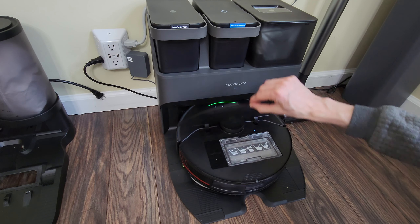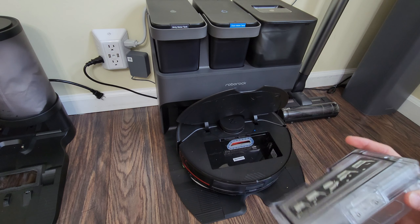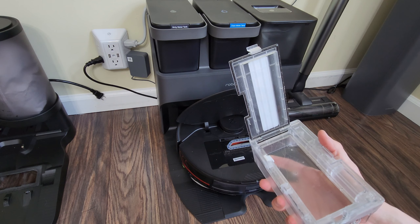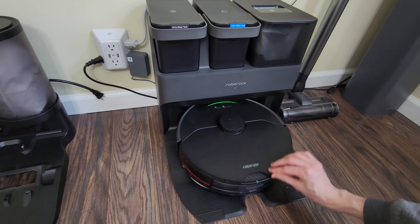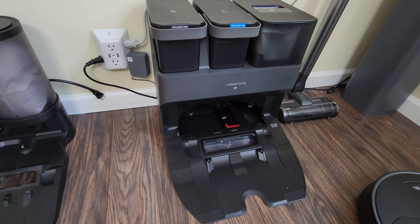Looks like it's done emptying — that was just the first try. Let's take a look and see what we have here. Wow — actually, surprisingly, it did a very good job. Just very minor leftovers. So it looks like the size of the hole didn't really make too big of a difference overall. The size of the tube leading up is about the same — the initial opening is just larger on the Plus, but the suction didn't seem to be an issue.